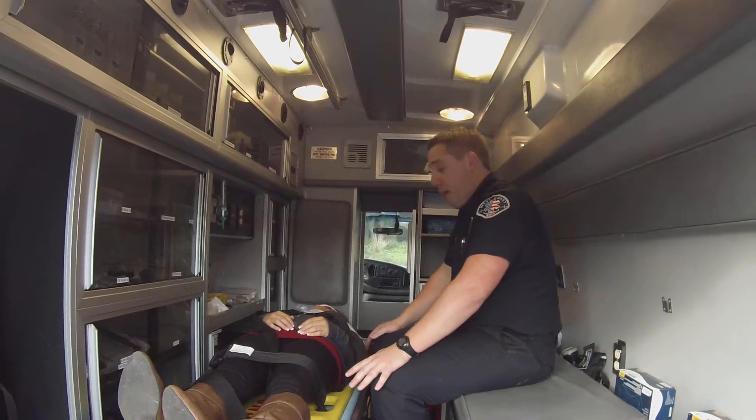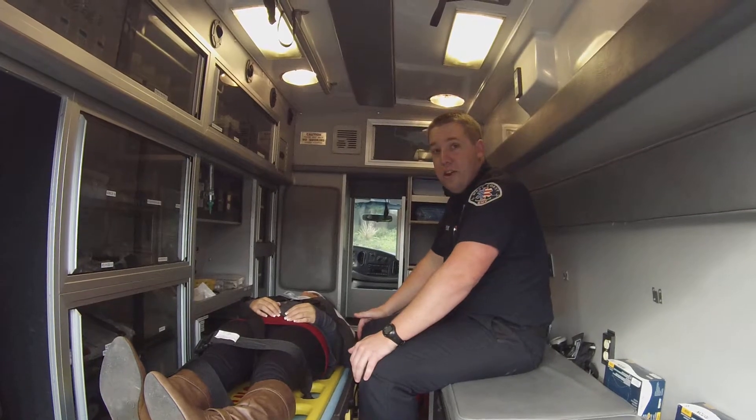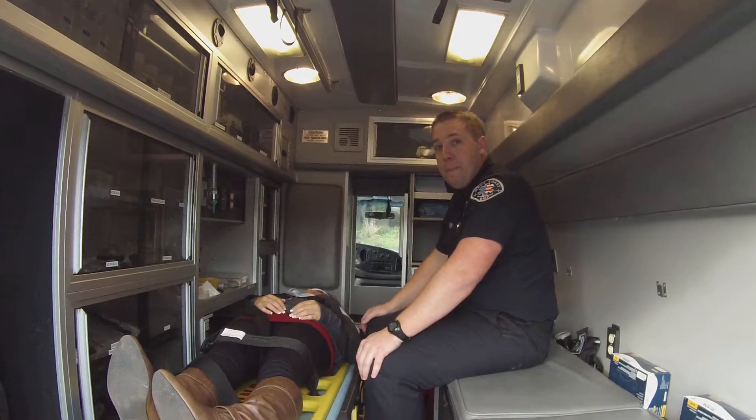Now, after I'm done with this, I'm going to get the patient's vital signs and reassess every five minutes.